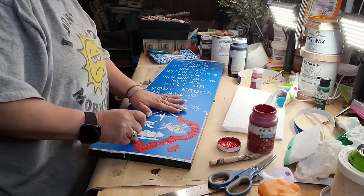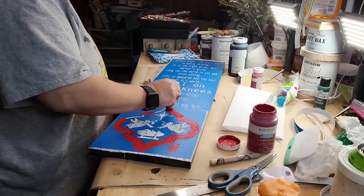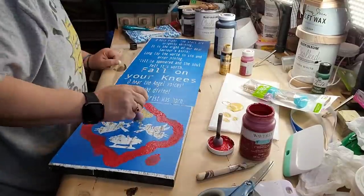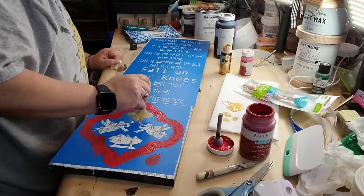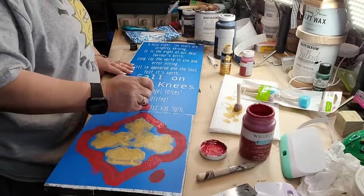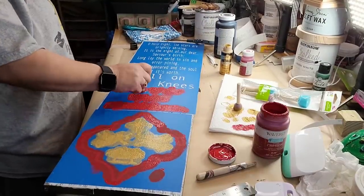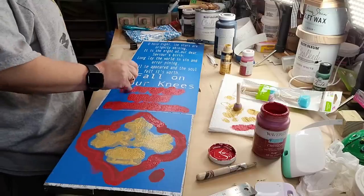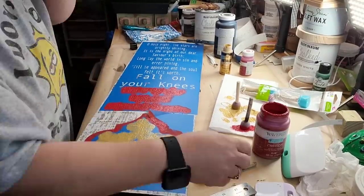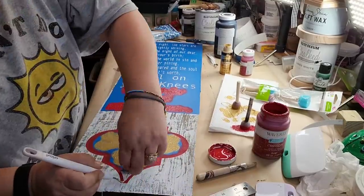I just take the outer part of my little Christmas bulb — I love this — and I do it red, and then I do the star and the angels and the baby Jesus in metallic gold. I take my dobber and pounce it up and down real lightly to try to prevent the bleeding. All my words I do in that crimson red, except 'fall on your knees.' I'd like to pull the stencil off while it's still wet, because if it dries it sometimes takes your paint off with it.